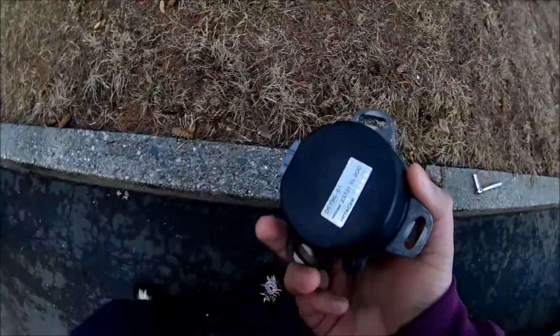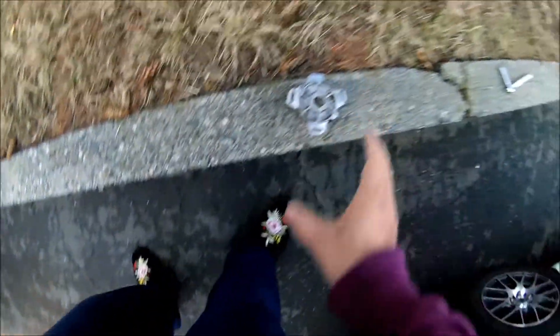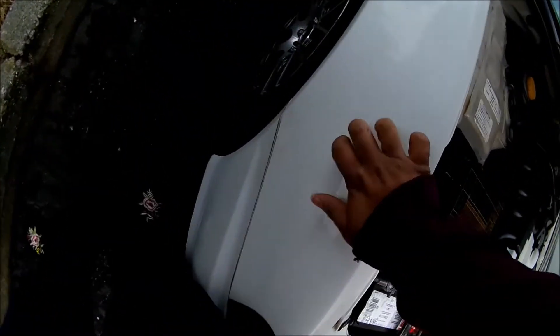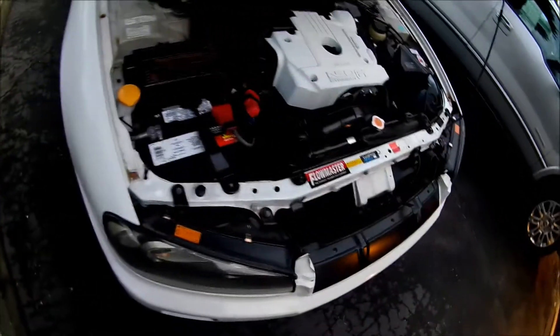Today I'm going to show you how to change the crank angle sensor on your car. The crank angle sensor on my Skyline R34 is making noise — it makes a loud ticking sound like that.